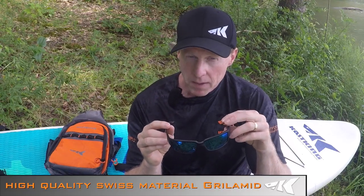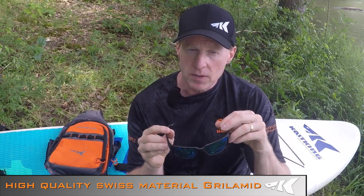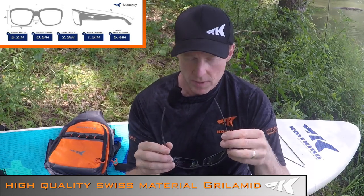All of our frames are made from a high-quality Swiss material called Grilamid, which is commonly used in military and medical applications. It's super lightweight, very comfortable, and extremely flexible and resilient.